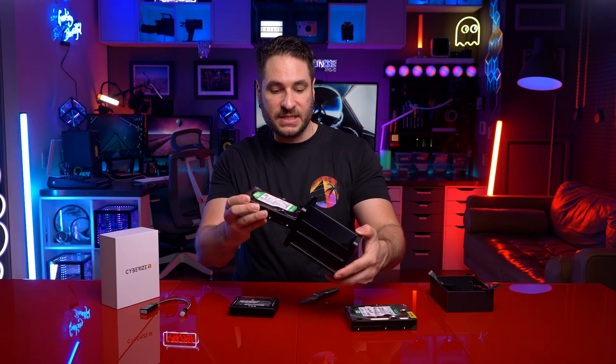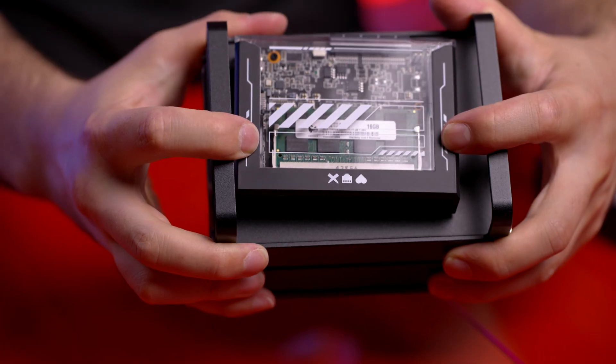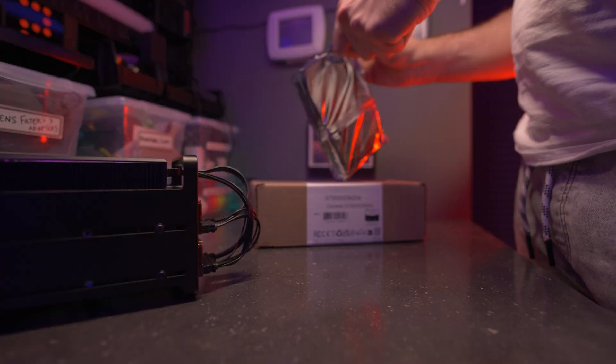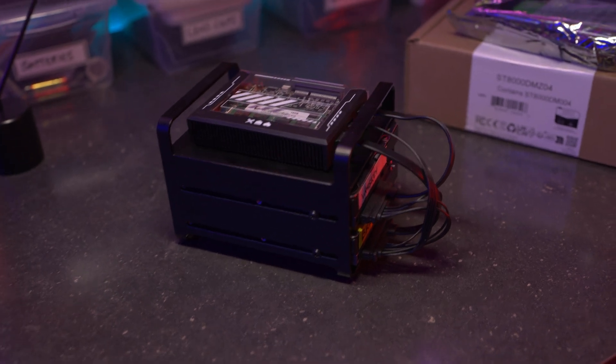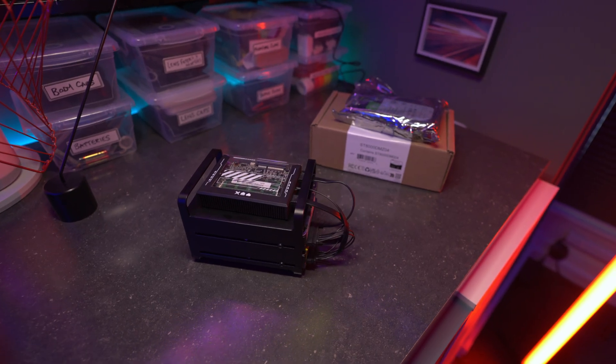Hard drives just slide into the hard drive bay where you can screw them down and attach your SATA connectors. The main blade just kind of sits up top — it's a self-contained unit. I picked up two eight-terabyte hard drives on Amazon, giving me a total of 16 terabytes of space. You can mix and match hard drives of any size, and then in the software you combine the two drives into one drive for your network attached storage.